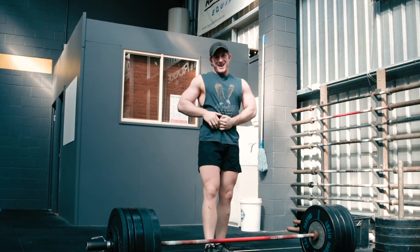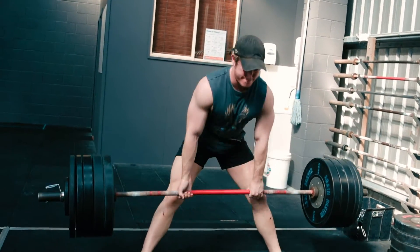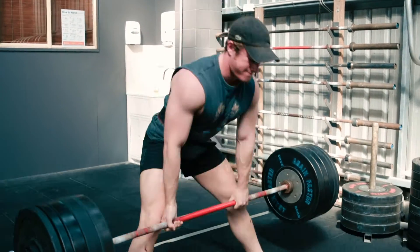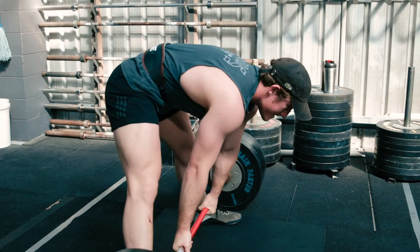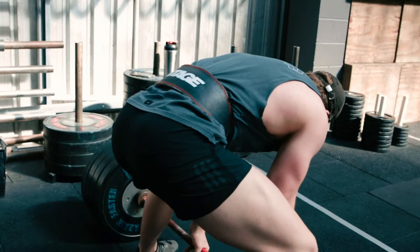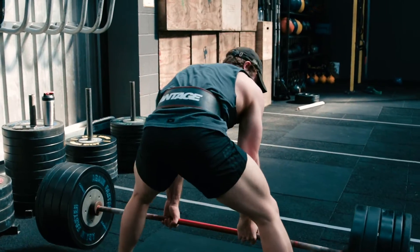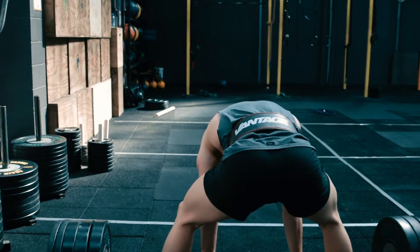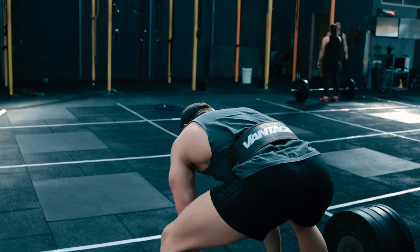That was hard, that was rough. That was hard, that was hard.